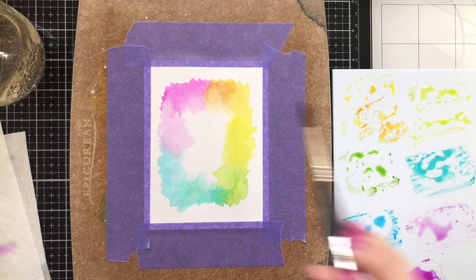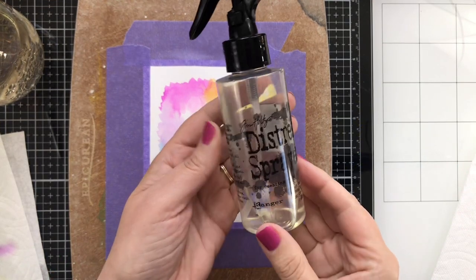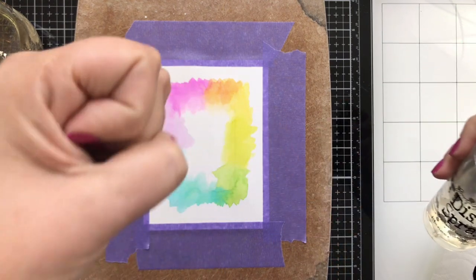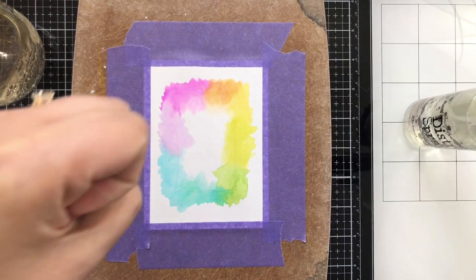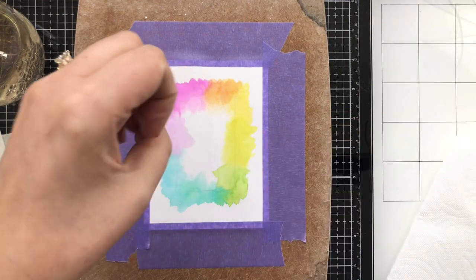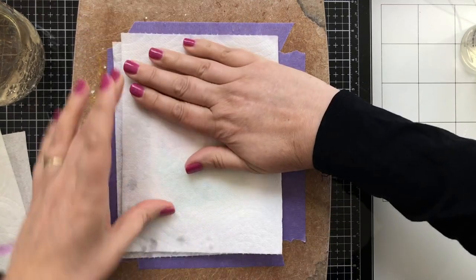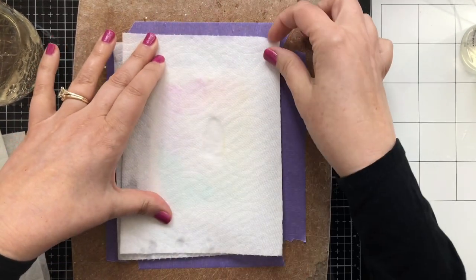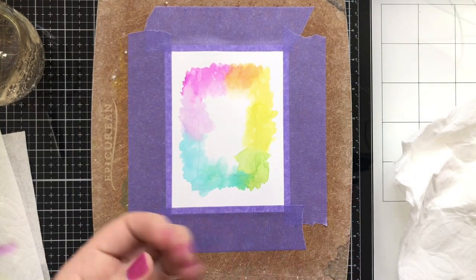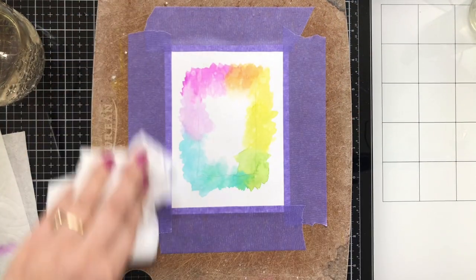A little bit more there — pick it up and drop it in. Now I'm going to take my Distress Sprayer, put a little water in my hand and flick it on. You can flick it on any way you like. I'm trying this because I've seen other people do it, and it's so refreshing to put it on your hand. I'm going to blot it off with a paper towel — give that a little press — and when I lift it up, it reacts with the color below. I added a few more flicks because I felt like it wasn't quite flicky enough. And now it's flicky enough.